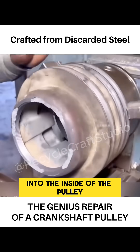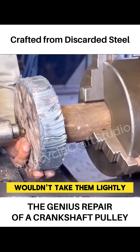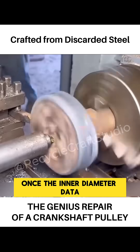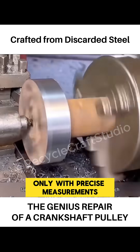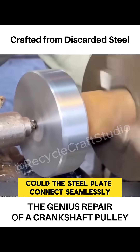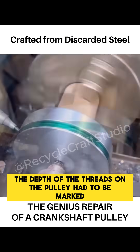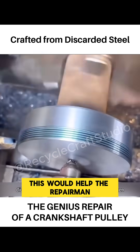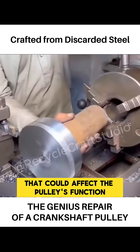The repairman had to cut threads into the inside of the pulley. These threads were critical, and even an experienced repairman wouldn't take them lightly. Once the inner diameter data of the pulley was confirmed, the steel plate could be processed similarly. Only with precise measurements could the steel plate connect seamlessly. However, to ensure the plate fit in the correct position, the depth of the threads on the pulley had to be marked. This would help the repairman accurately replicate the threads and avoid deviations that could affect the pulley's function later on.